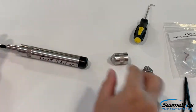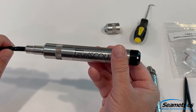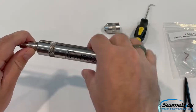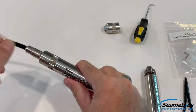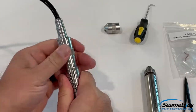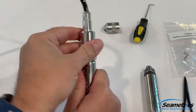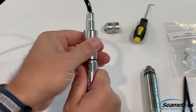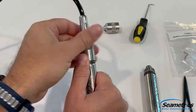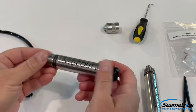If it's a cabled unit, we're going to want to make sure first that we disconnect the cable. To do so, we want to make sure we do not turn by the cable. We want to hold the Level Scout 2X here and turn at the knurled collar, not the cable. Turning on the cable could actually do damage to the connector.